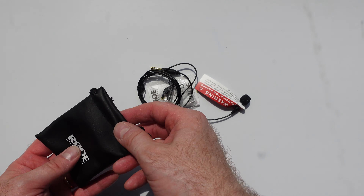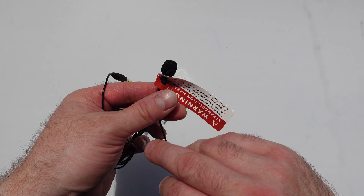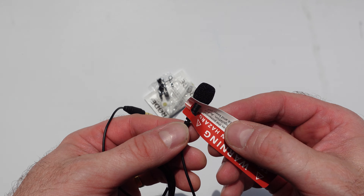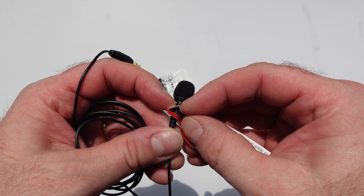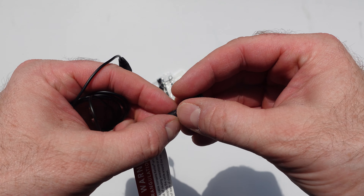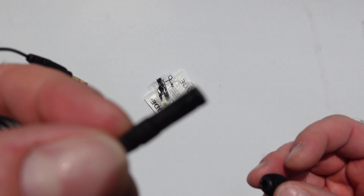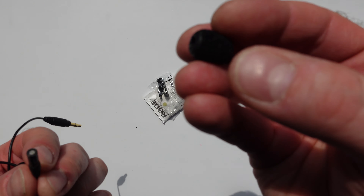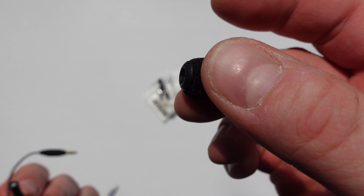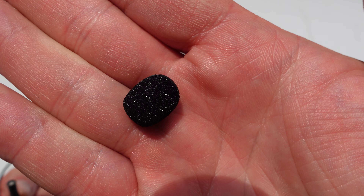So what have we got in here? Let's discard the bag for a minute — it's pretty simple. We've got the actual mic here on one end. Does this come off? There we go — so that comes off and that's what you get. That's a teeny tiny little lapel mic, very discreet. And this is your little pop shield — that's what it's called, a pop shield.